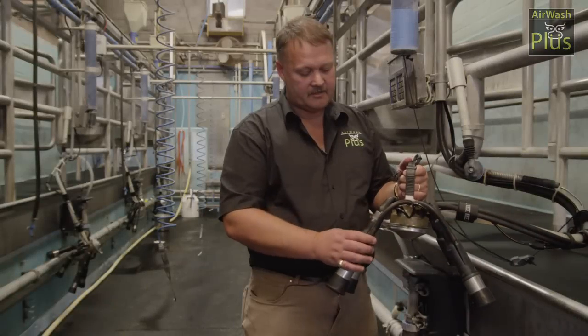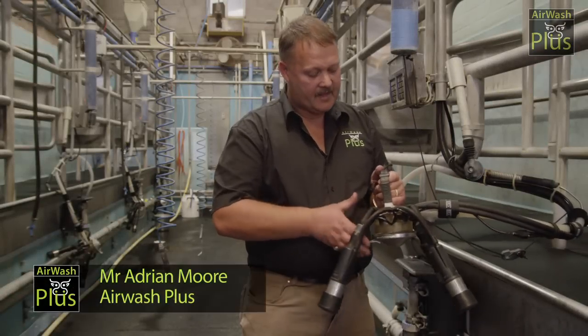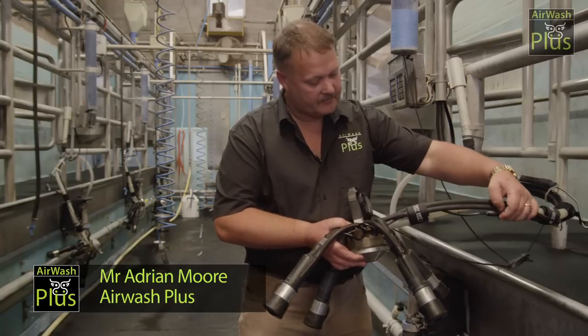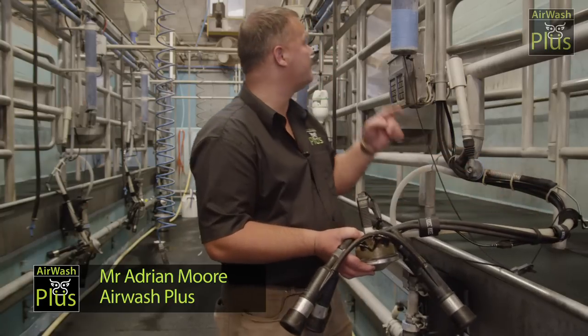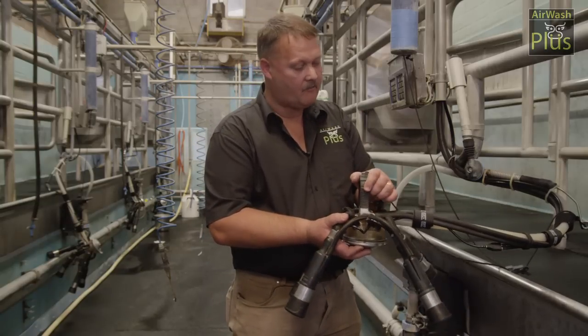How the system works is that you cut and insert an injector into each teat cut liner. It then has a pipe that follows up through to a valve that then goes up into a control box which has three solenoid valves in it.